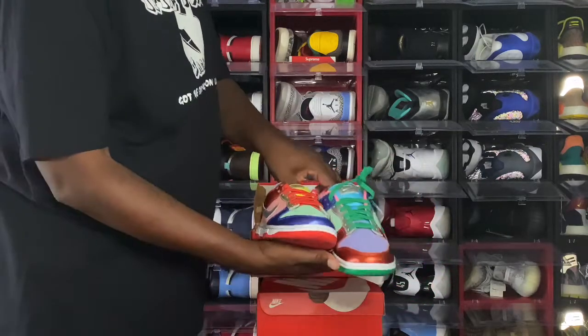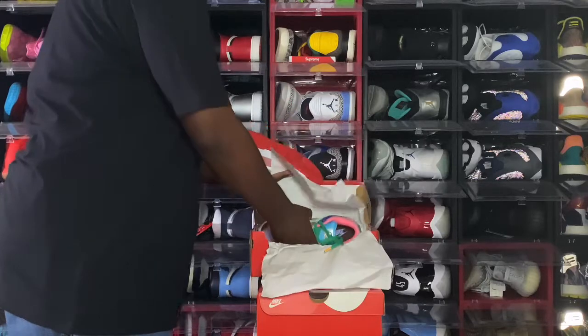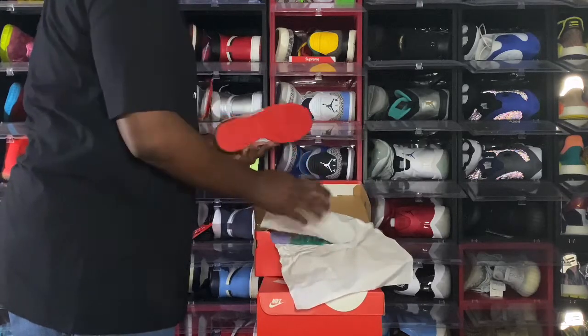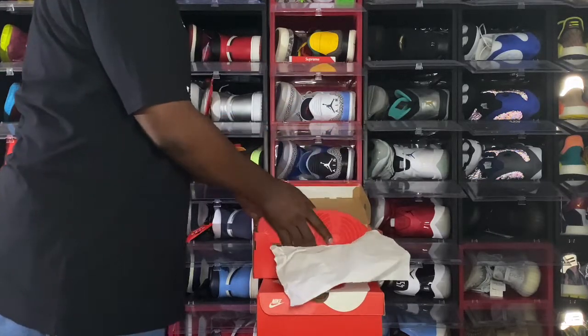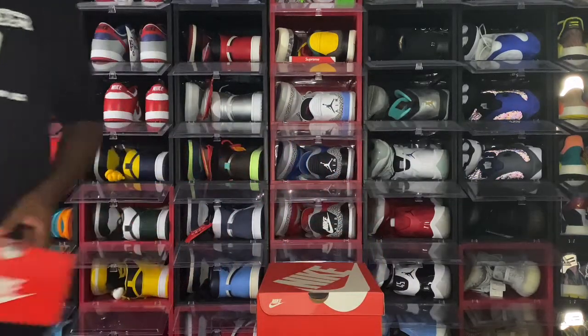They've been putting out the dunks — it's like every other day. I think it was Monday through Thursday I was picking up a different dunk from the store. They are really putting the Nike Dunks out there.